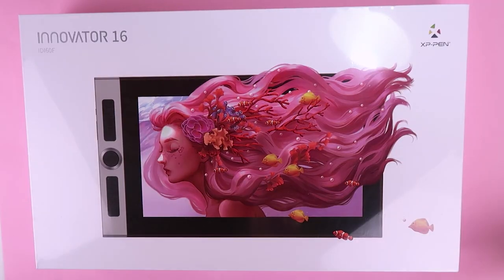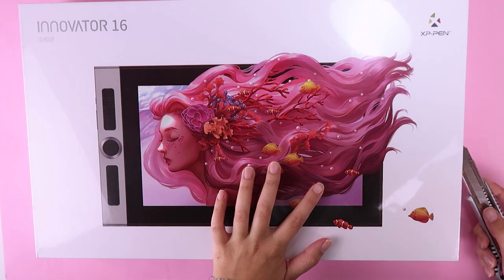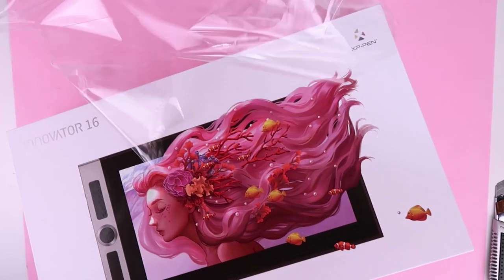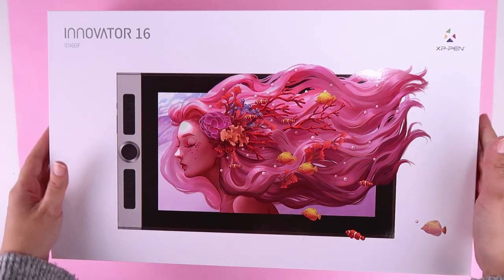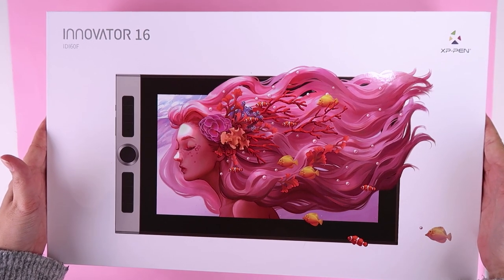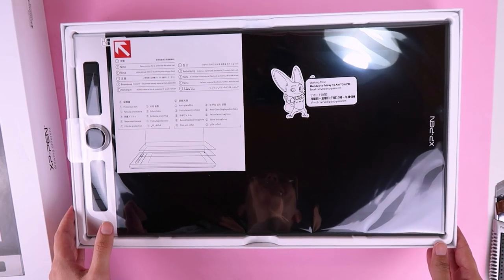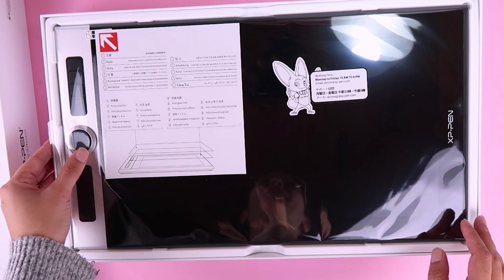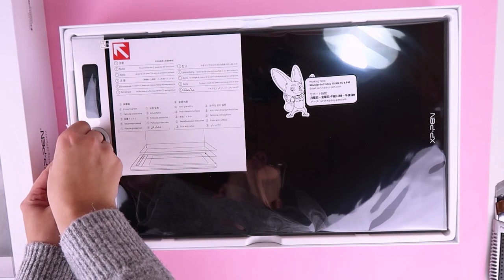I'm so excited to open this box and try it out. This reminds me of Apple products where the opening of the box is super slow. Oh my god, it's so big! I'm glad I didn't get the 22-inch because this one is already so big.